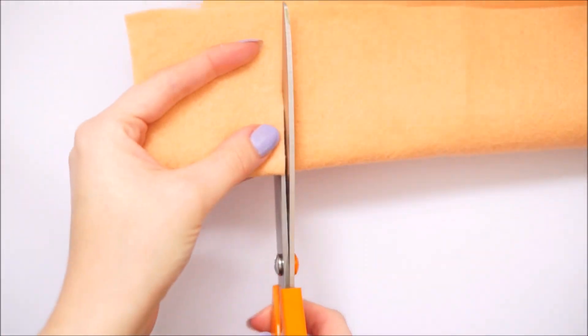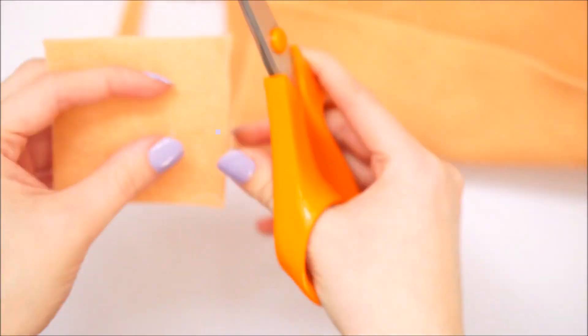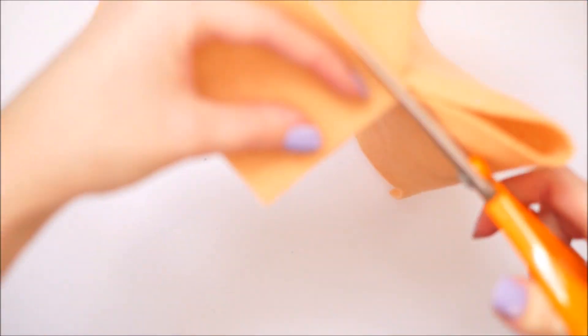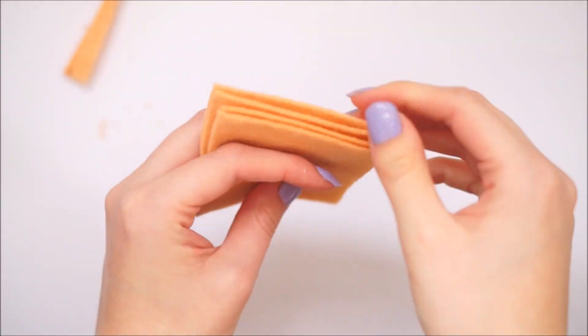To start off with you'll need a kind of biscuity, beigey coloured felt and you'll want to cut out four squares. This will depend on how big you want them, but just cut them to whatever size you feel like you want your plushie to be.